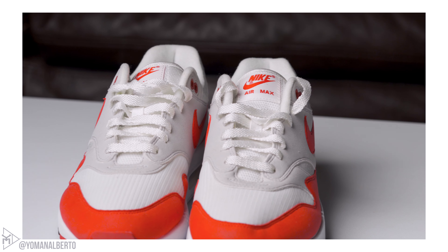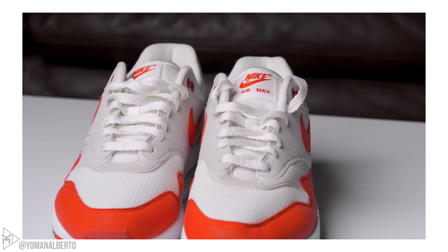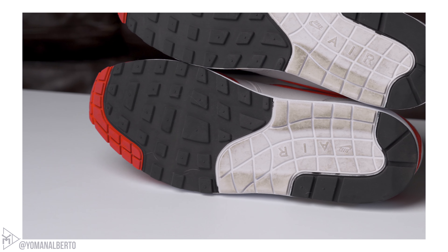That Nike Air embroidery looks so clean — you can't go wrong with it. Your laces are going to be white, your tongue also white, and you have a white patch with red detailing saying Nike Air Max. Your midsole is going to be white and your outsole is a combination of red, white, and black.